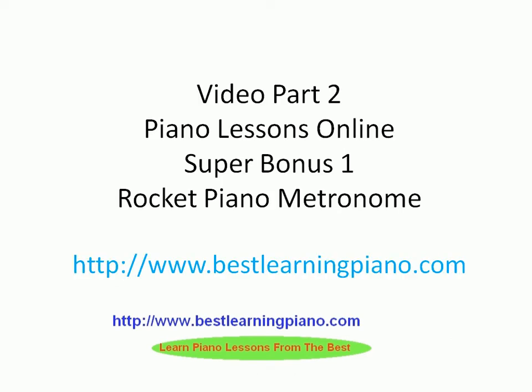Hi, this is James Howe here and welcome to video part 2. In the last lesson we talked about Rocket Piano — it is the ultimate piano learning kit. Today we're going to cover super bonus number one that comes with Rocket Piano, called the Rocket Piano Metronome. You can get more details by visiting www.bestlearningpiano.com, but for today we'll go into a sneak preview of what the Rocket Piano Metronome is all about.